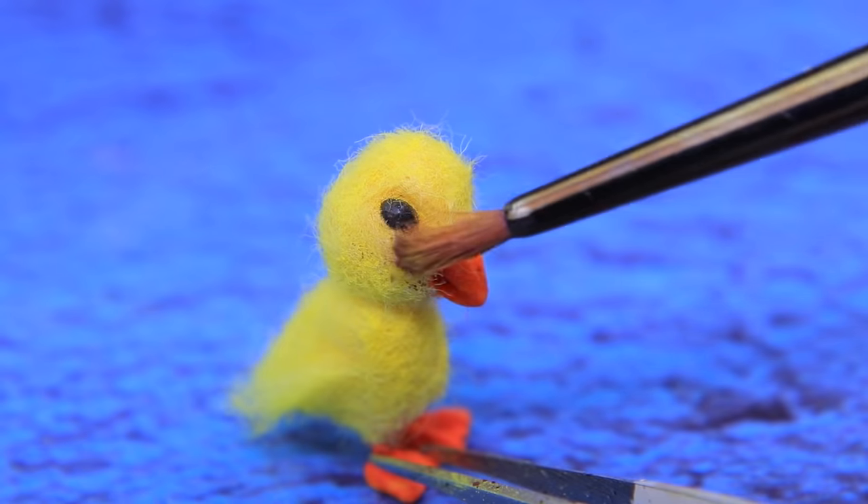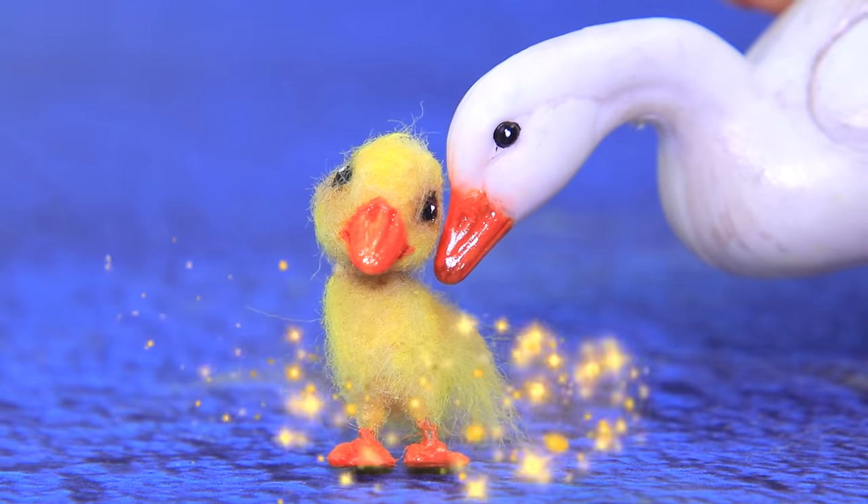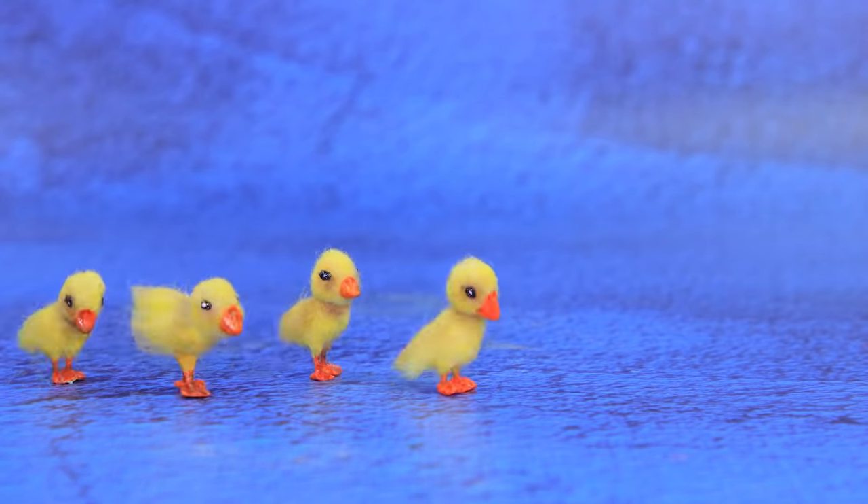Dark eyes and some shadows are added. Mother goose missed her baby — oh, there are so many of them!